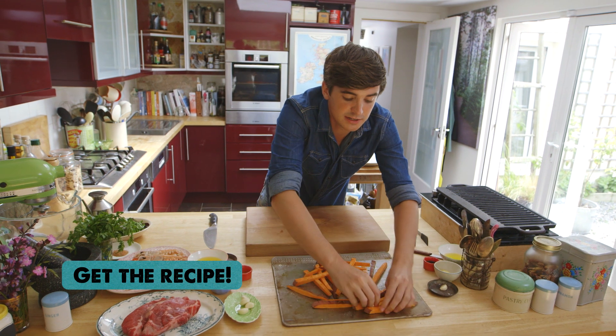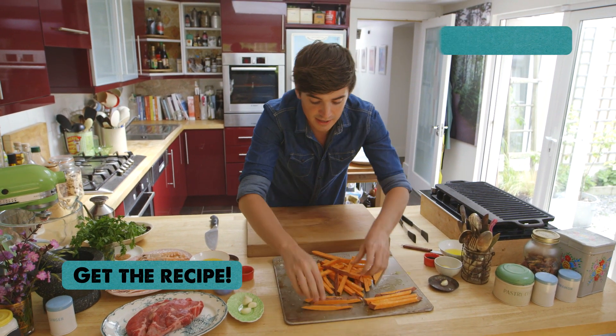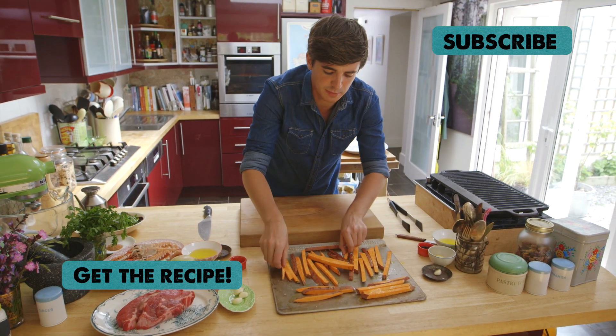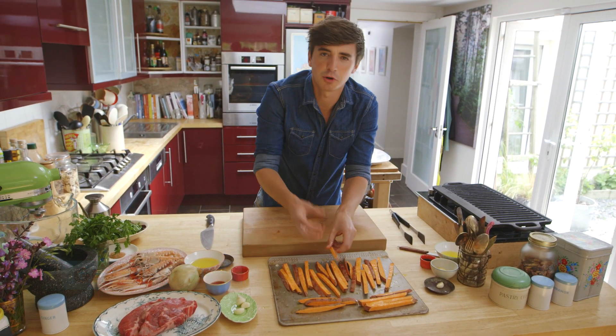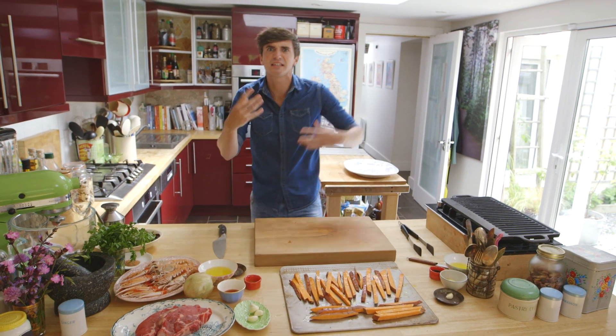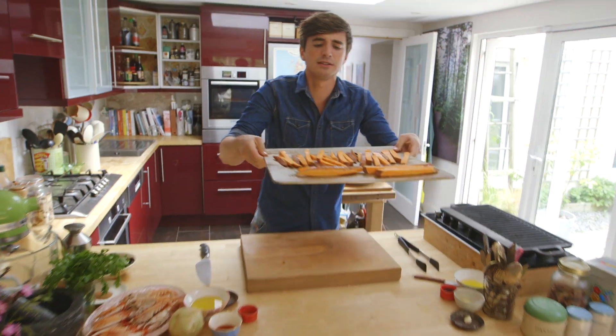I have the oven preheated to about 200 degrees Celsius, and it's going to go into the oven for about 35 to 40 minutes, just until you have nice crispy chips that are soft in the centre but crispy on the outside. I haven't taken off the skin because I like the extra texture. And then this is going into the oven to cook up.